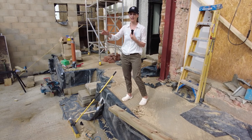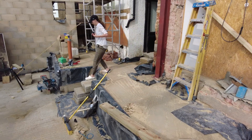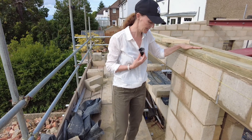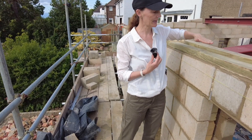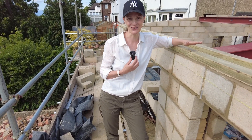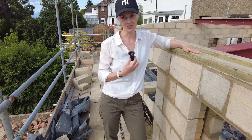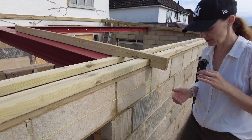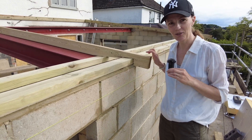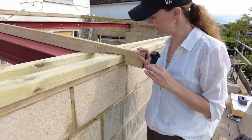I'll explain what that means in a second — I'm learning a lot on this job. We are at roof height, and this right here is the plate level. So this is called the plate, and you've got two on either side — the inner skin and the outer skin. That's the joist — you're right. So they've done a template of the joist.